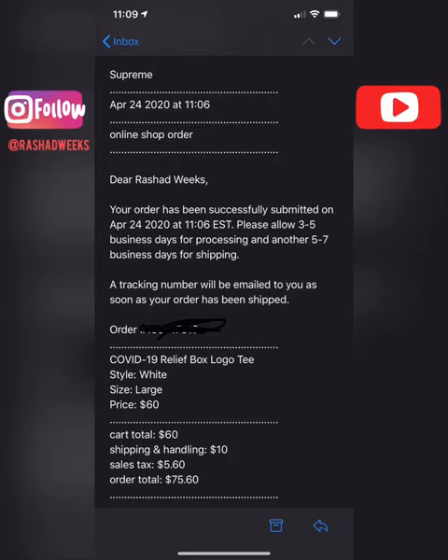I'm going to show you a quick two-step method on how you can cop Supreme manually without having to spend hundreds or even thousands of dollars on a bot. I've used this to cop plenty of things for myself — I actually used this method to cop the Supreme and Takashi Murakami relief box logo, 100% manual, no bot whatsoever.